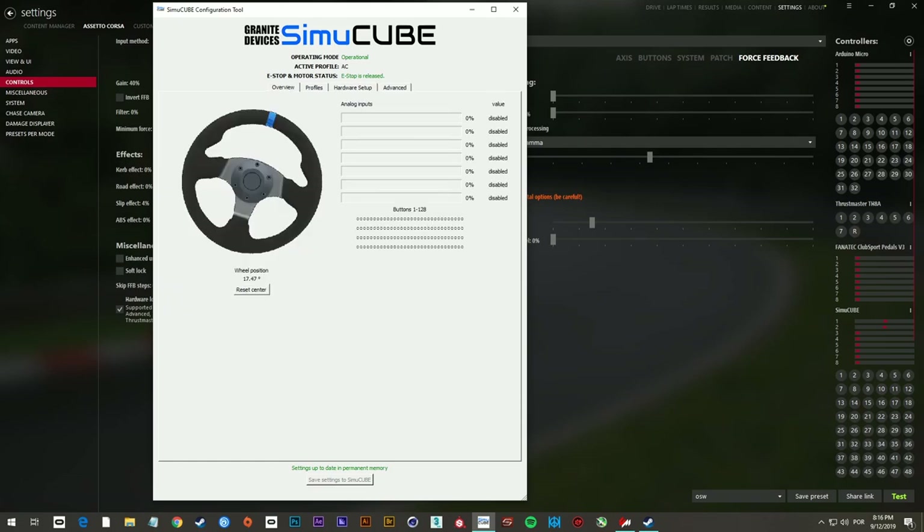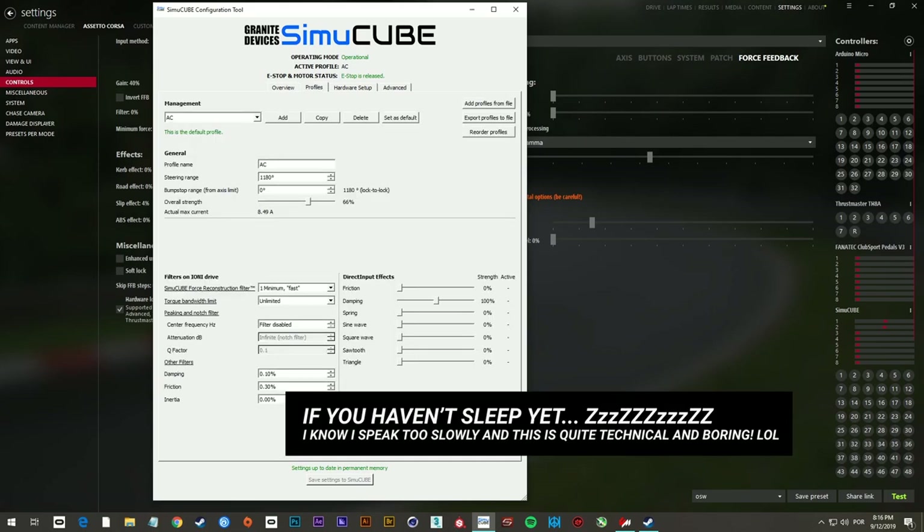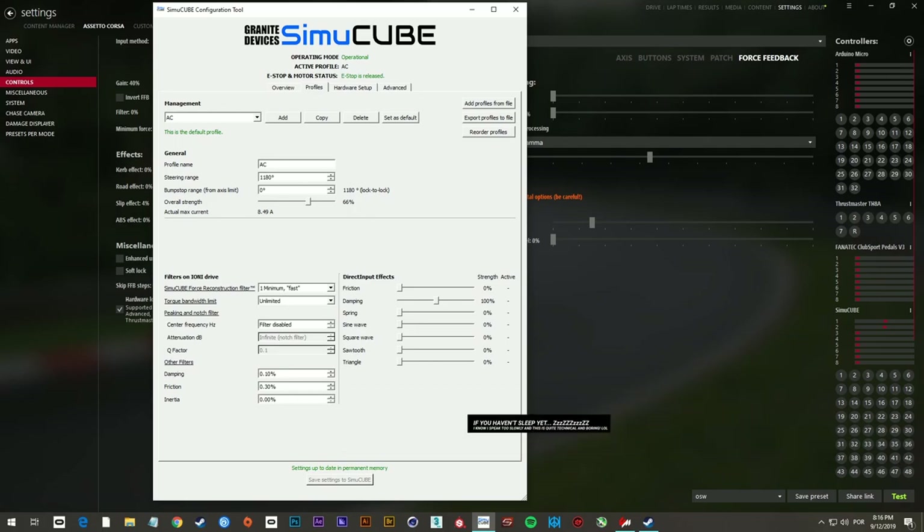I would like to receive some feedback from you guys to know if these parameters helped you somehow. Now let's check some gameplay and see how I perform using those parameters I just showed you.